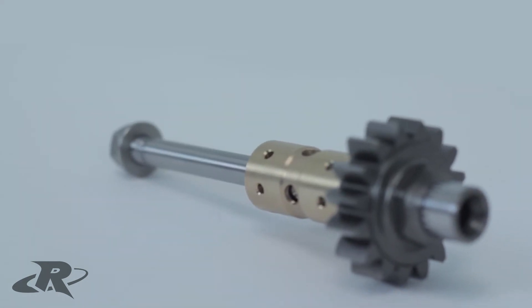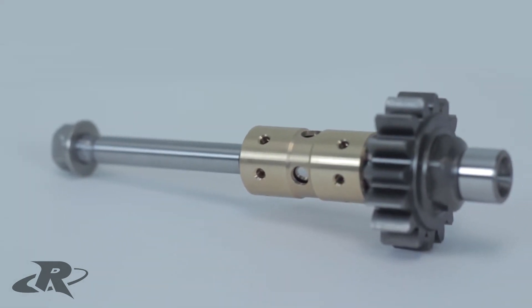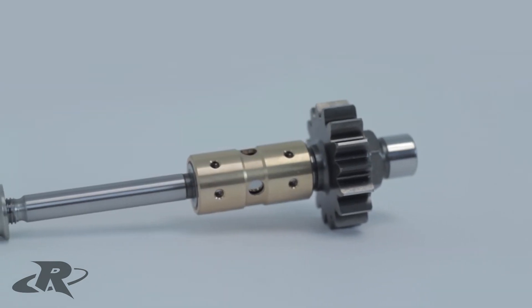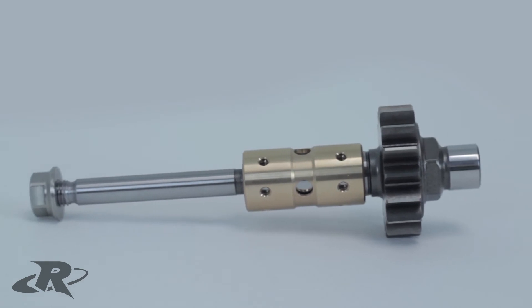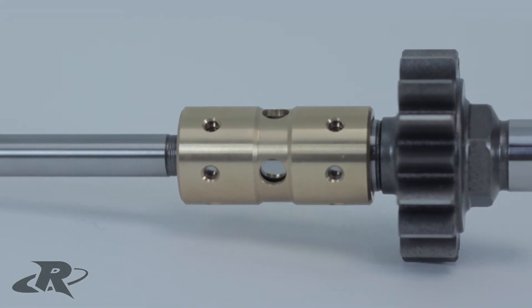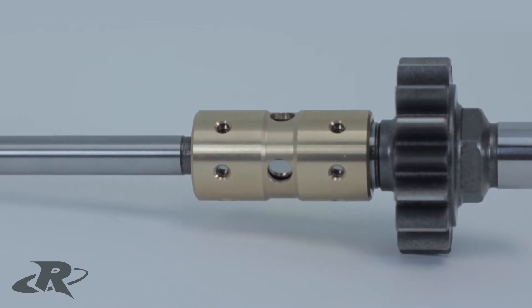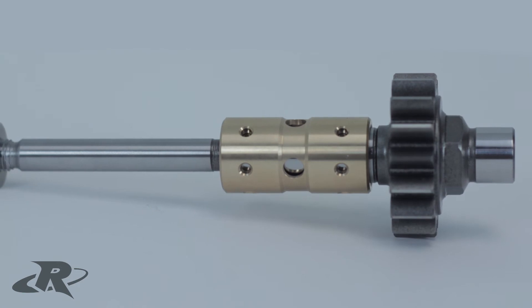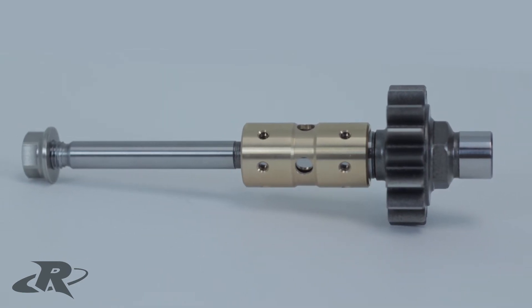The heavy-duty bearing supplied with the Gen 3 shaft kit is a one-piece design that features increased surface area. This provides improved torsional stability of the shaft, helping to prevent shaft deflection at high boost levels. Having greater surface area on the collar also helps hold more oil in this critical area, providing better overall lubrication. This one-piece bearing can also be purchased separately and used with the OEM shaft.